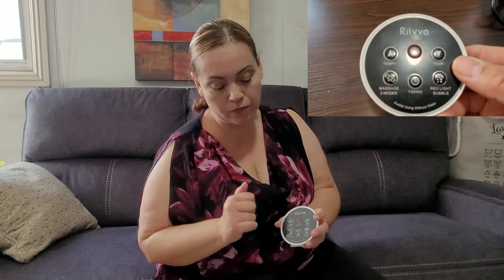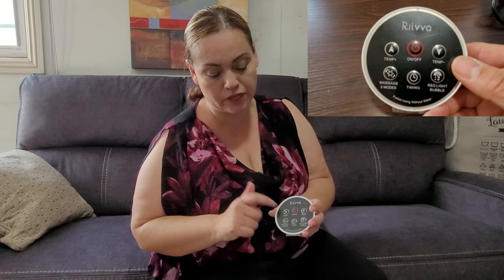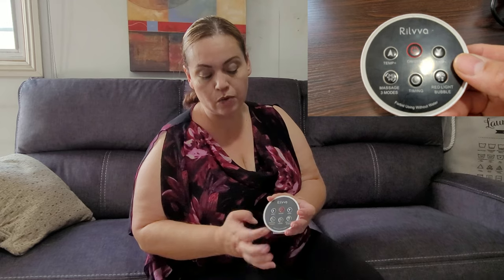This is the remote control for the foot spa. It has a power button, it has a temperature control so you can lower the temperature or if you want it a little bit warmer, you can also heat up the temperature quickly. It also has a timer and it has a red light bubble so that it can create bubbles and a red light for a nicer atmosphere for your feet as you're trying to relax.